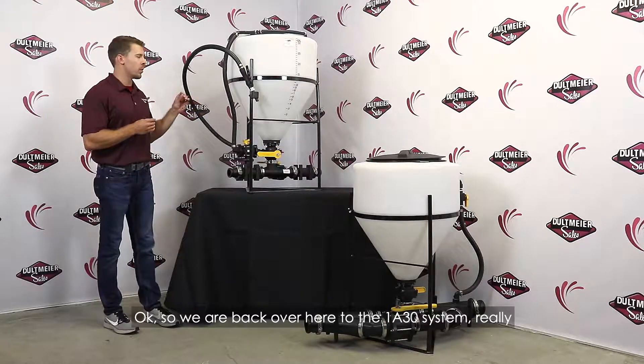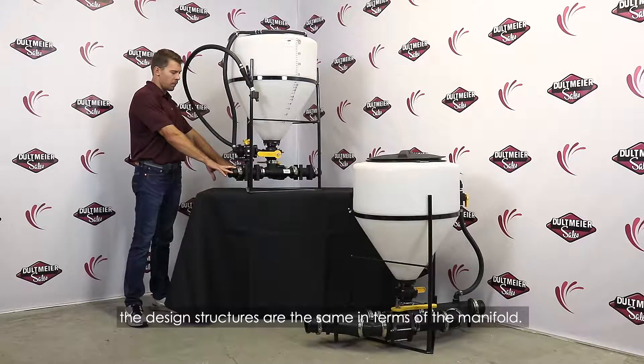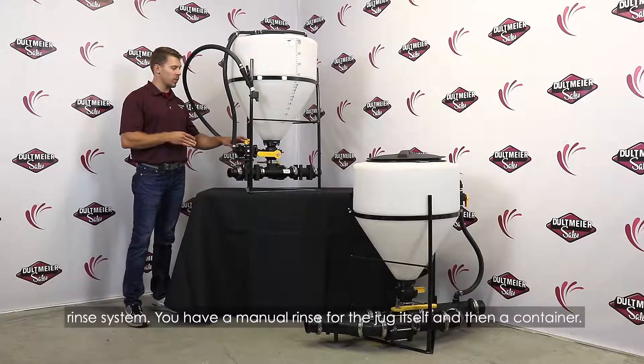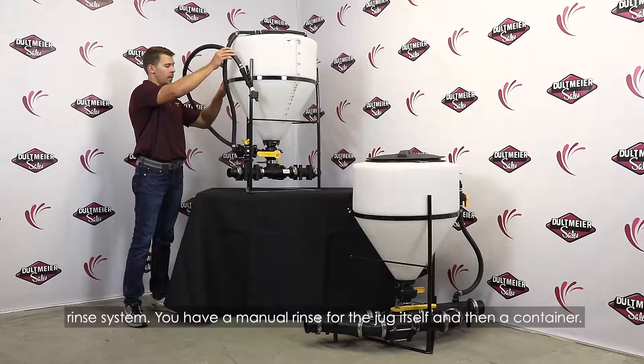So we're back over here to the 1830 system. The design structure is the same in terms of the manifold cam lock on either side. The only difference is going to be the manual rinse system. You have a manual rinse for the jug itself and a container.